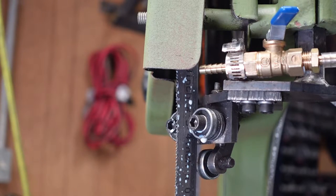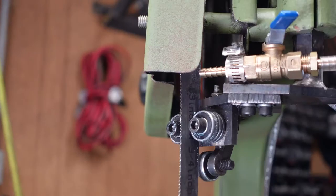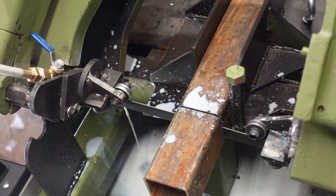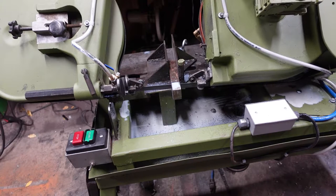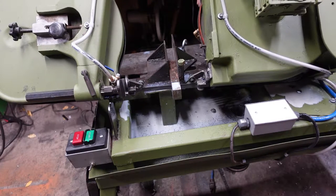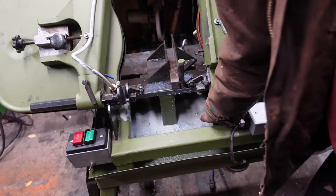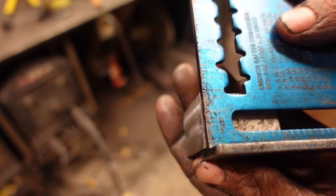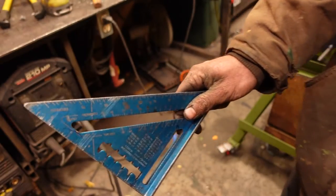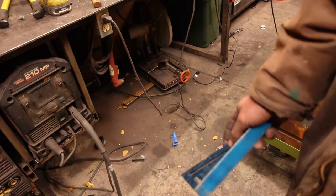I don't have all that much emulsified oil, just enough to give this thing a test, but it seems to be working. Nothing left to do now but make a couple test cuts. Look at that — made a pretty square cut in both directions, and that will only get better once I have the new wheel. Inch-thick material. I'm pretty pleased.